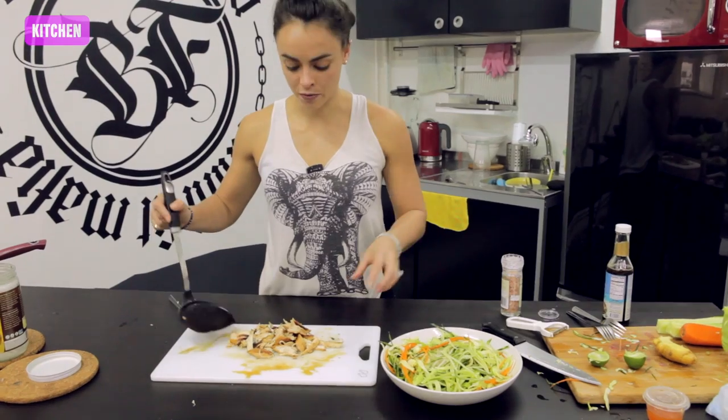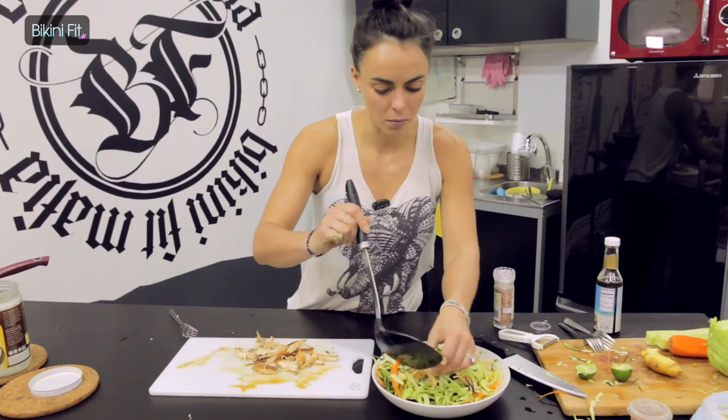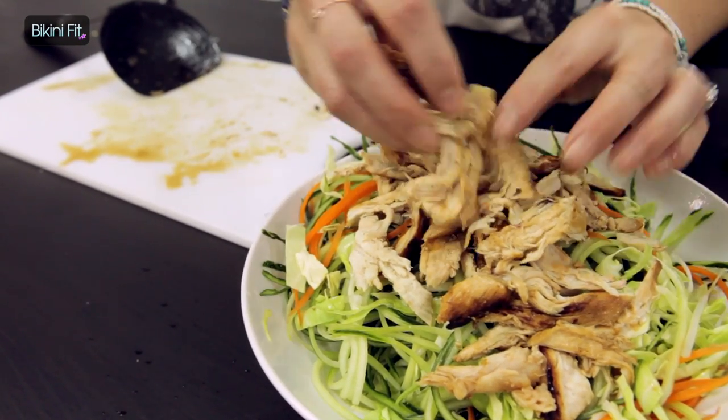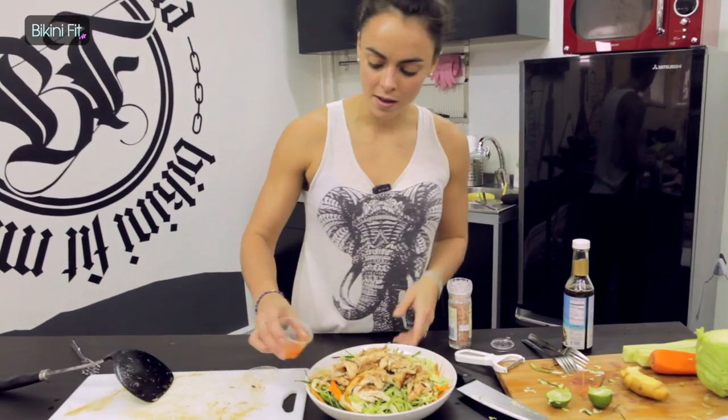Once your salad's ready, it's time to add the chicken in — just chuck that chicken on top, nicely shredded. For final touches, just add a little bit of the Vietnamese sauce over the chicken and over the salad. And it's ready to eat.